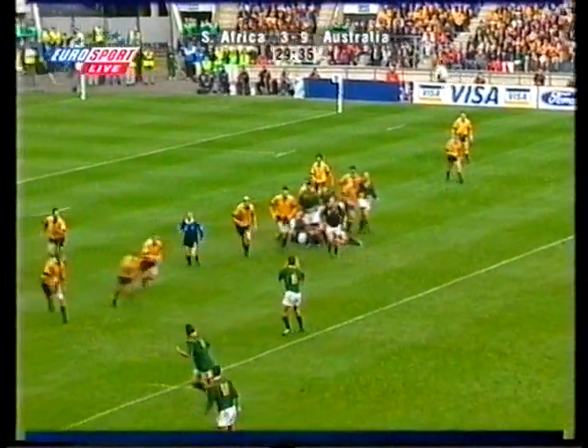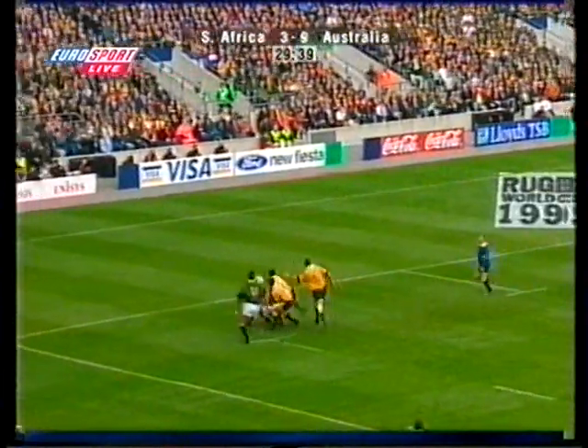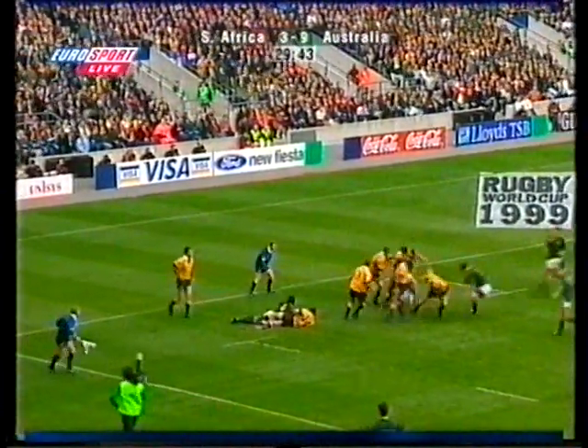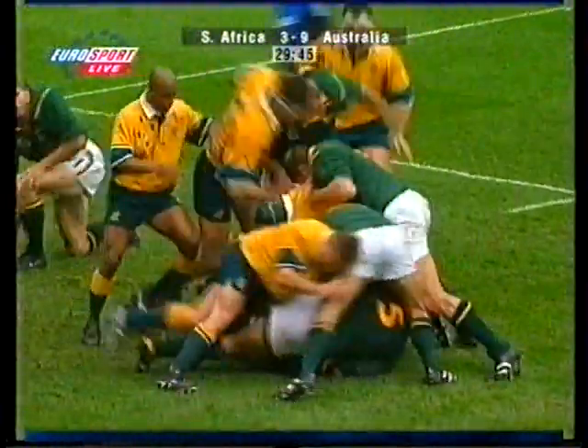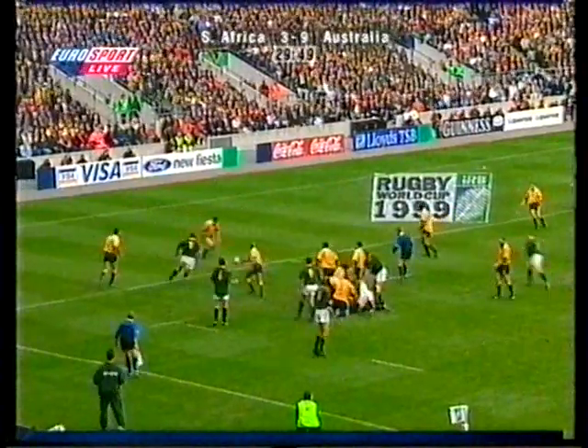Os Durant once more, it's Bobby Skinstadt — little chip through for Erasmus to chase. Up goes Erasmus! And Erasmus still — Os Durant was there on his toes! It's great defence in the end, but it's charged on by Fenter!